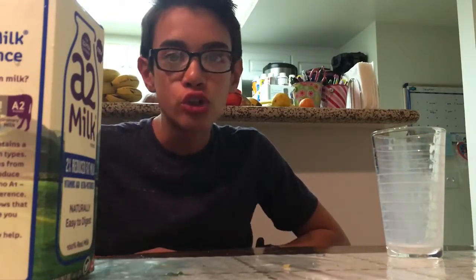Well, thanks again for watching. And make sure to like, comment, and subscribe. Bye.